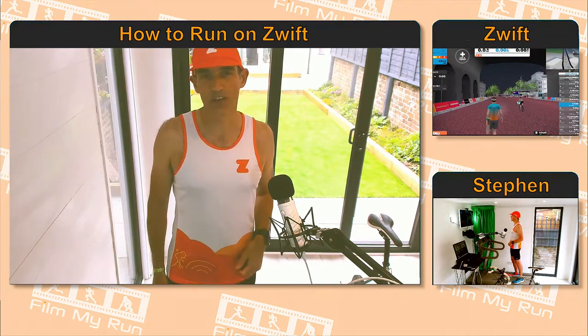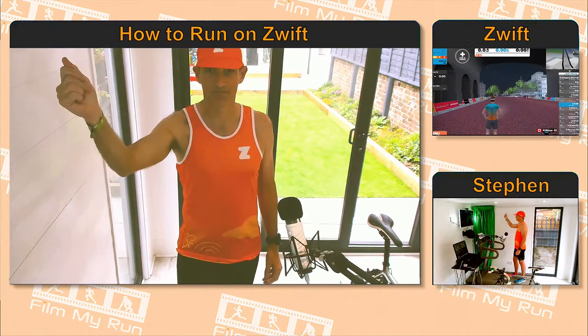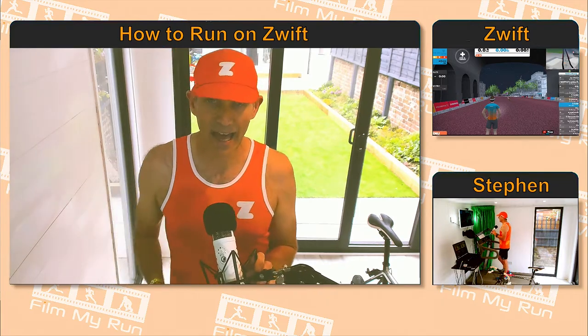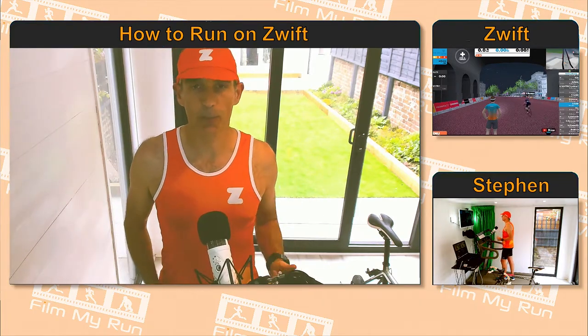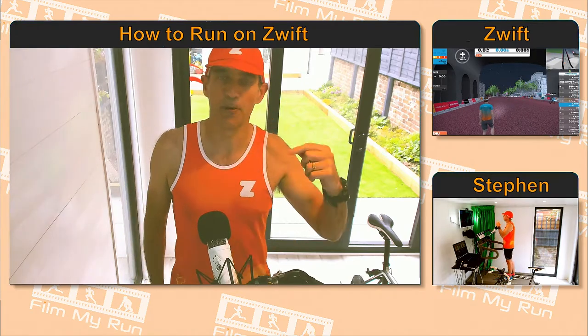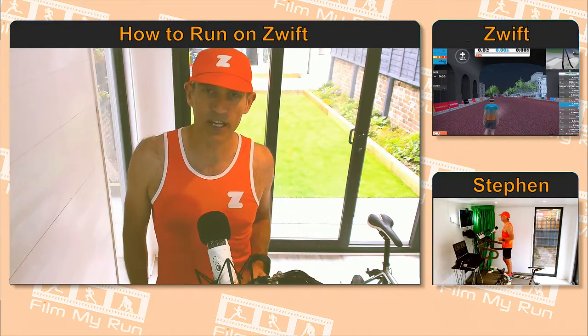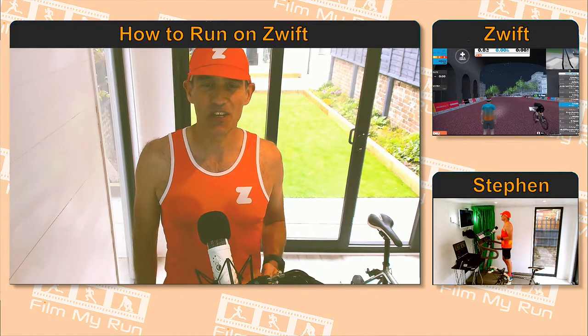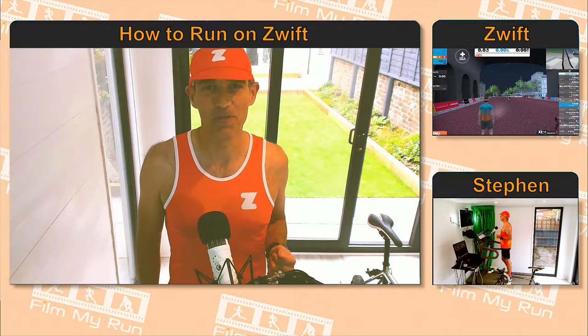I'm going to enjoy wearing these over the next few months. These tops are available for men and for women and they're in the shop right now. Go to the Zwift store and pick up your cap, t-shirts, and socks — all available right now. Take care, see you again for another How to Run on Zwift very soon, bye!